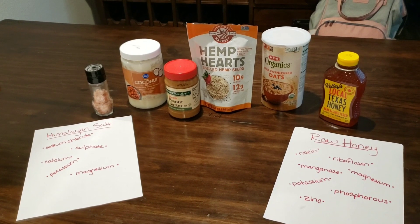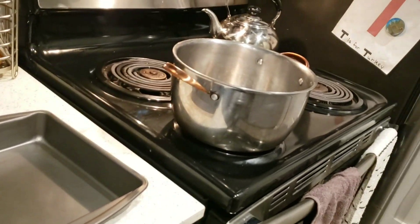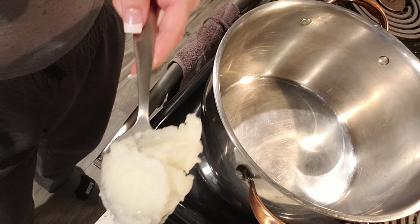Hey everyone, today we're doing some yummy oatmeal protein bars. Here are our ingredients, and this is no-bake. We're gonna need a big pot for the stove and then a pan to cool. I'm gonna start with a few scoops of coconut oil.